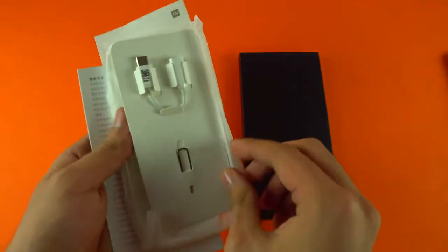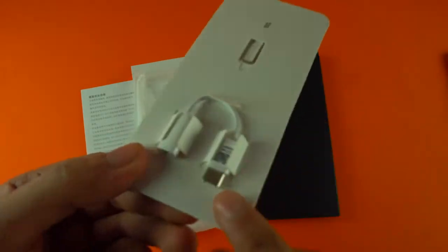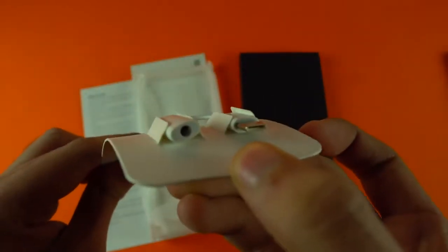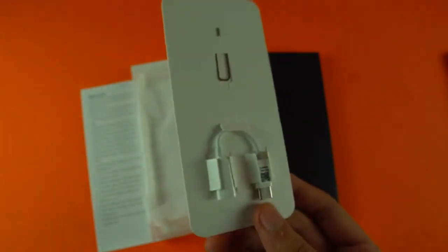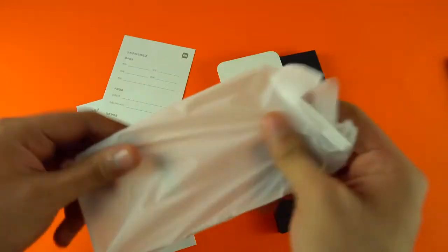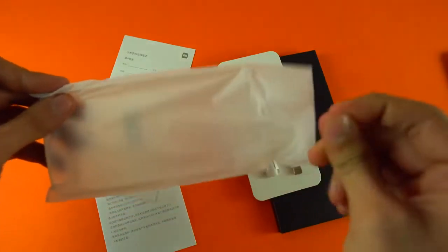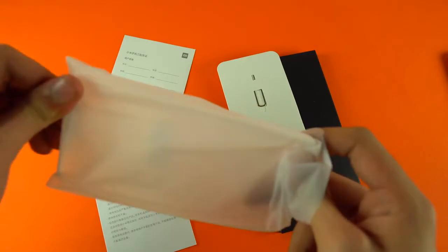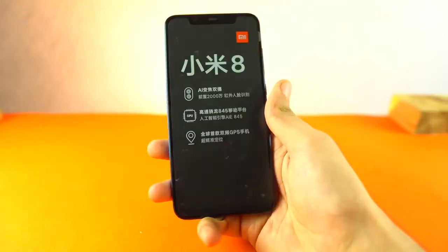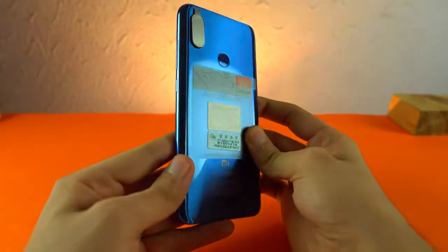Nothing else in the box. So it includes - no headphone jack. That's why they included a Type-C to 3.5mm adapter so you can use your normal headphones, because there's no headphone jack on this phone. It literally copied Apple in every way possible but at a much cheaper price, so that's a good thing. We also have a silicone case included. Now let's take a look at the phone itself.